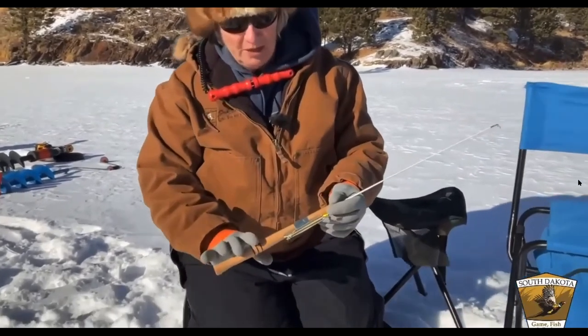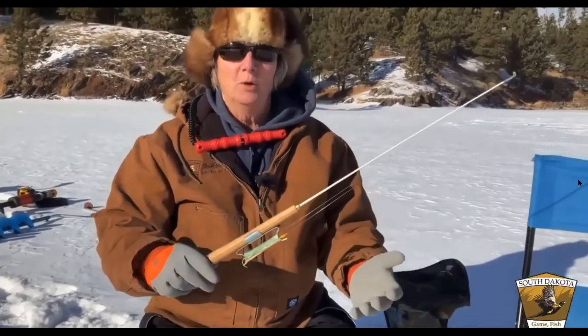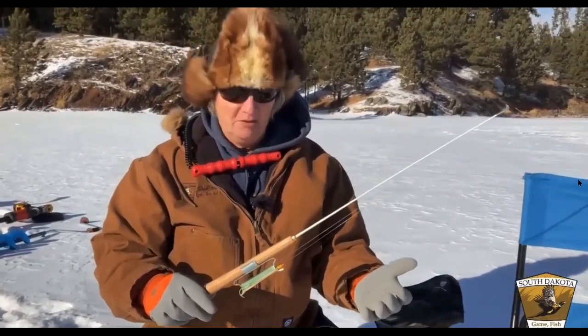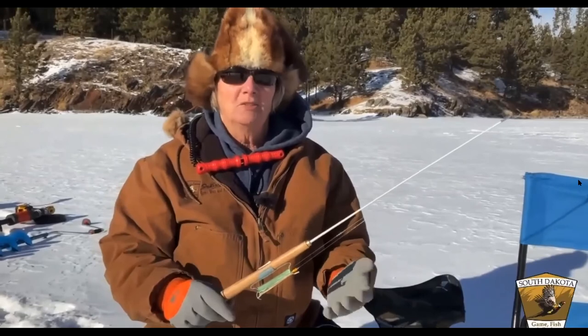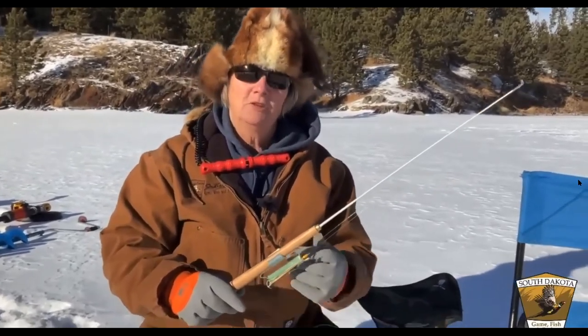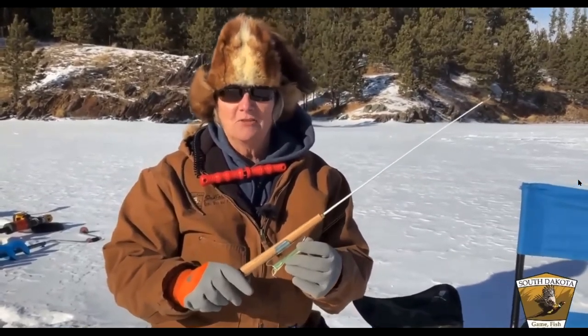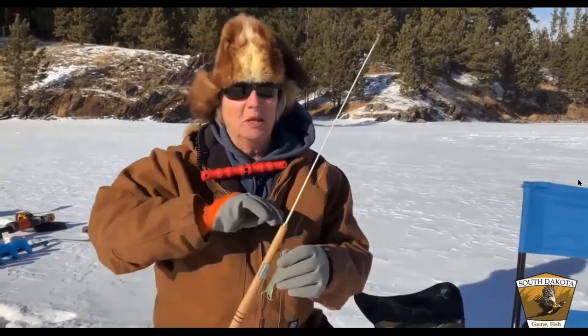This simple rod is a wooden handle with a little line winder. It's great for shallower water, smaller fish like panfish, and for kids because they don't have to deal with a reel — all they have to do is wrap the line. Very simple, and you'll catch just as many fish on this as you will with an expensive rod.